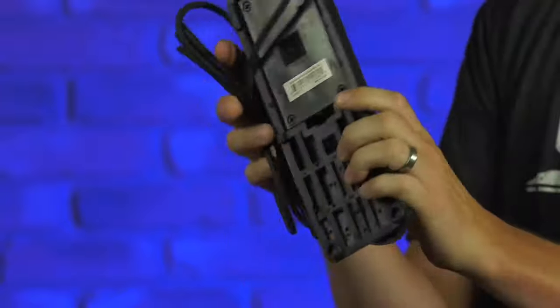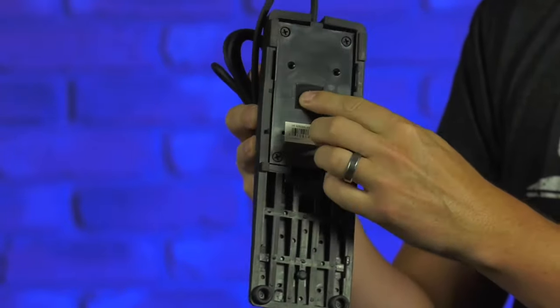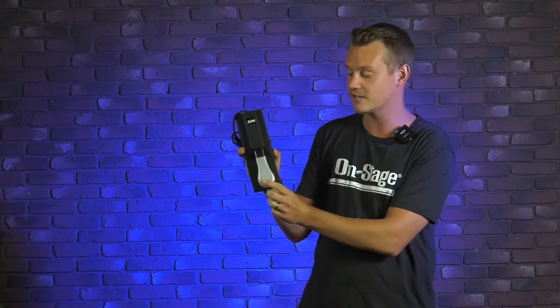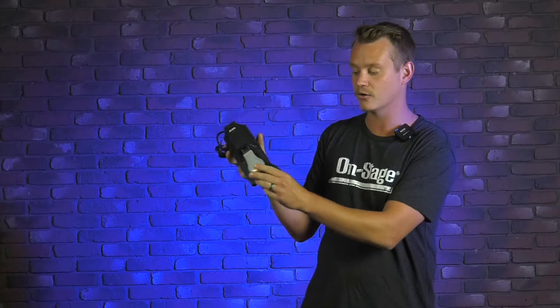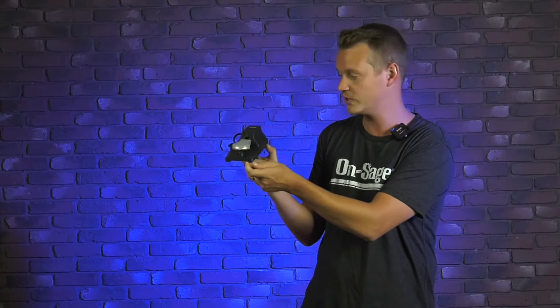It's also got a reverse polarity switch here, which makes it really just a universal fit with any keyboard, no matter what the manufacturer. The action itself is very realistic to an actual piano pedal — really smooth action. It's got little rubber contact feet on the bottom for stage use, so it doesn't slide away from you when you're using it.